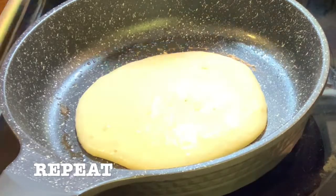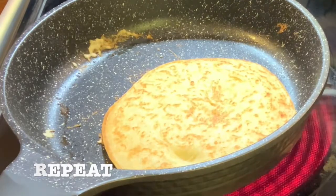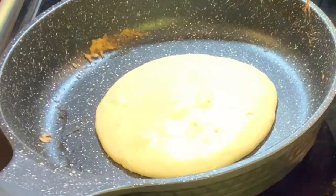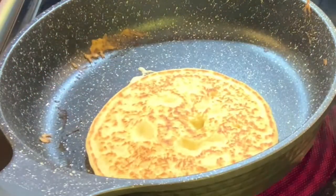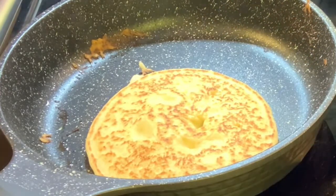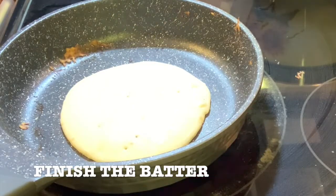I don't know why, but the first pancake never turns out very well — the rest of the pancakes will always turn out good. You can add more butter if you want on each pancake. As you can see, I'm always grabbing the same amount of butter.